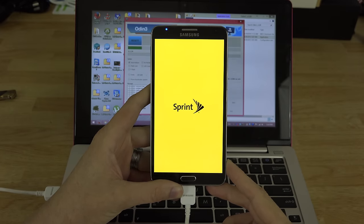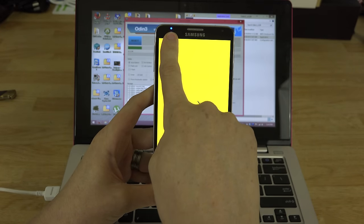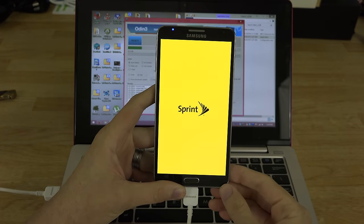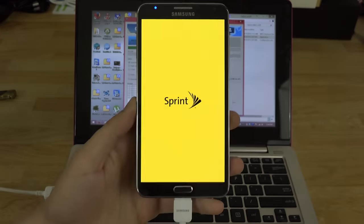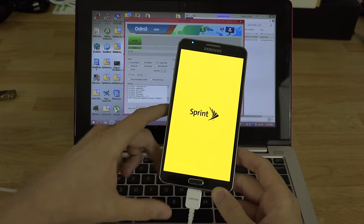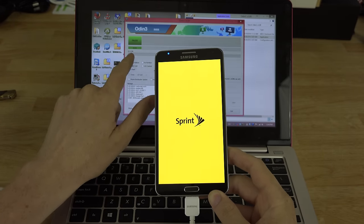Once you're in stock recovery, do a factory reset and the phone should boot up just fine. My LED light is pulsing — going dimmer and brighter — so we're not stuck in a boot loop. The word 'PASS' appeared in Odin, so we should be good to go.